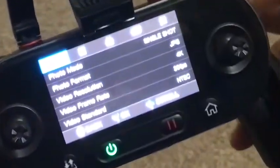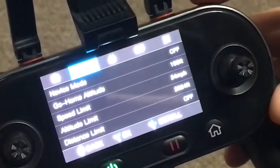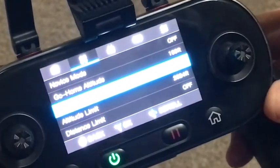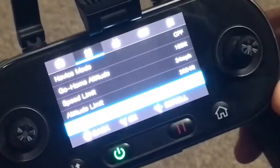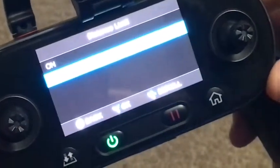Chances are you'll be highlighted on the camera. Scroll over to propellers and click that button again on the scroll — push it in — then scroll down to distance. Here you can set your max speed, mine is set at 34, and you can set your max altitude.